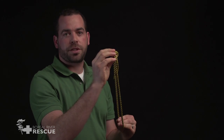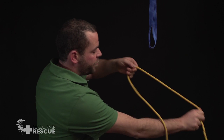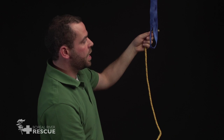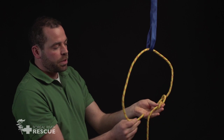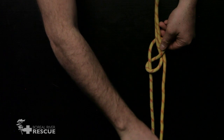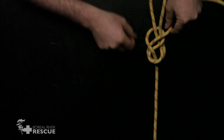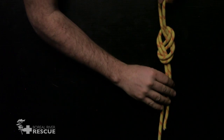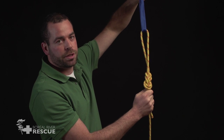We could use this to tie our Prusik knots. This is our figure of eight follow through bite. We're going to start with our figure of eight stopper knot. Now we can take this end and put it through our anchor point, capturing it in a bite. This time we're going to follow through — rather than tail to tail, we're going to follow through here. That's our figure of eight follow through bite. We can use this to clip onto some sort of anchor point even if we don't have a carabiner to link onto it.